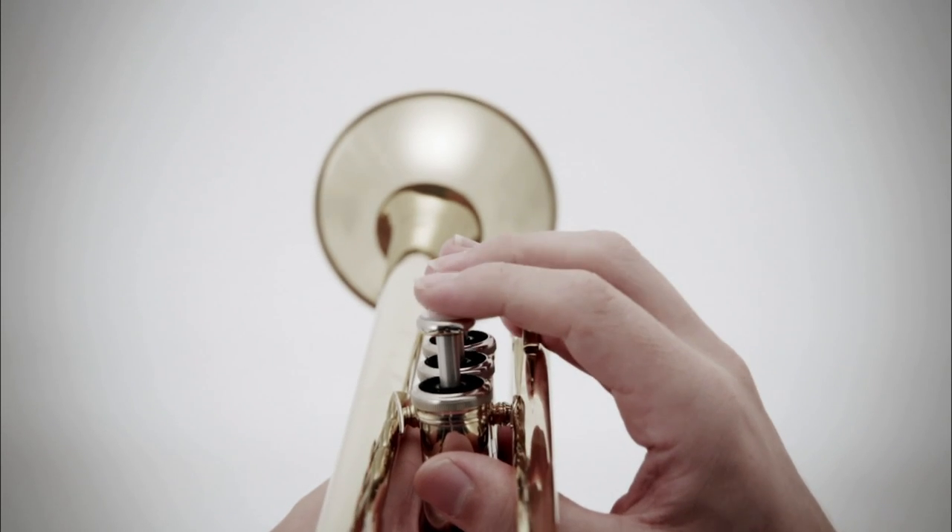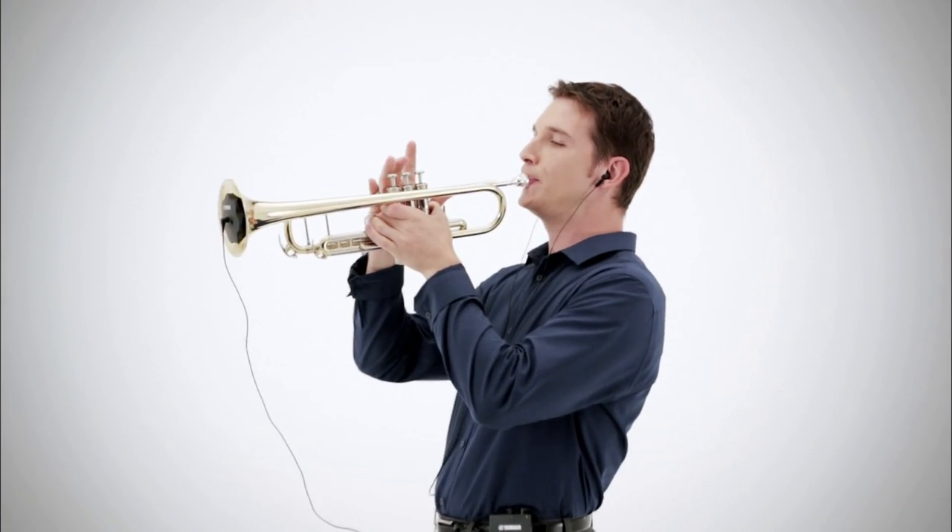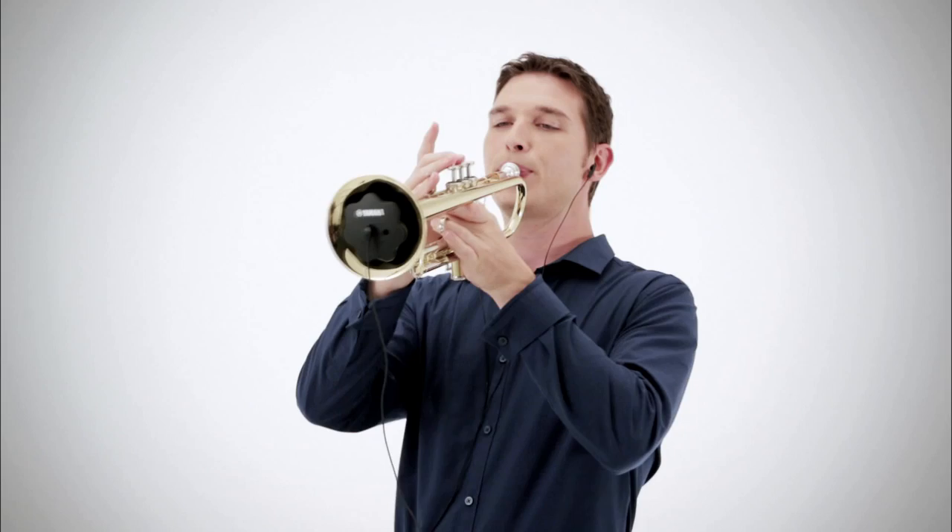This is how it sounds. Lightness, ease of play, sound quality — these are all technologies that allow you to forget that you're playing with a mute. Please try it for yourself.